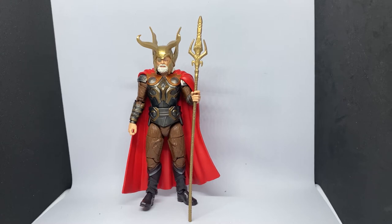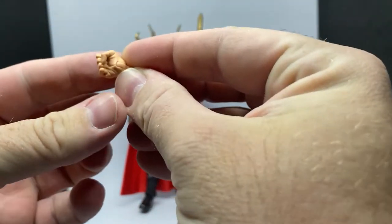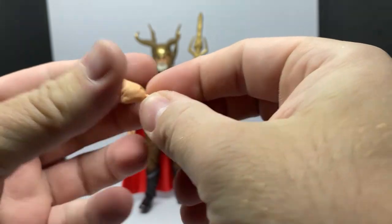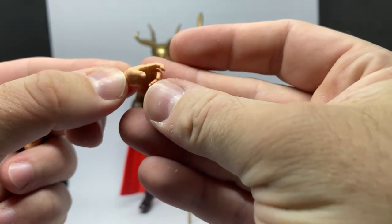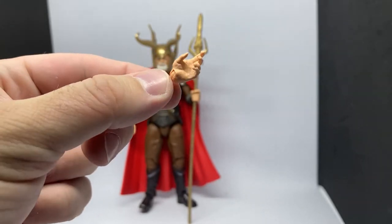Normally I'd go through the accessories before putting them on the figure, but he is holding the staff to help him stand up at the moment because I've got a slightly uneven surface here. He does come with another set of hands — a fist, which is nice, and a loosely open hand which looks good.